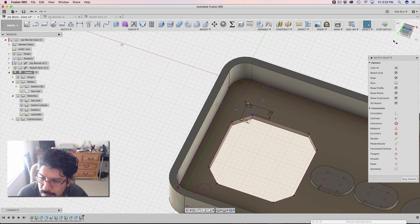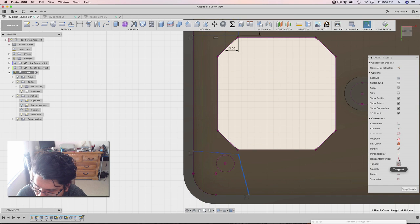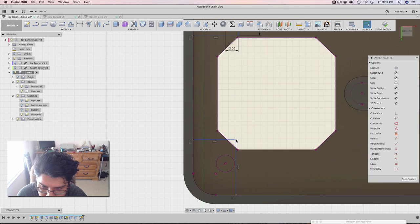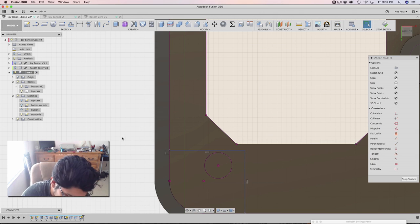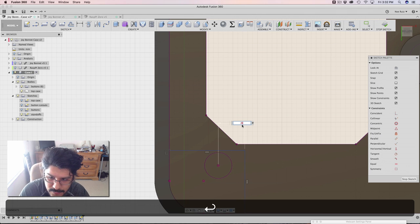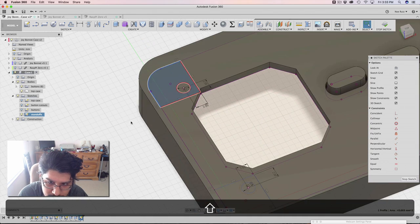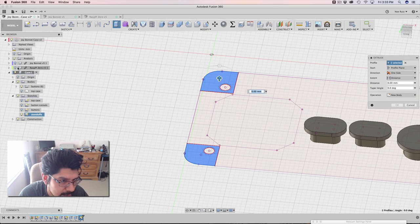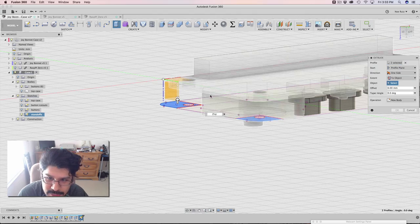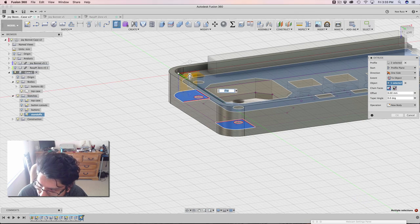Let's go ahead and work on the bottom piece of this — it'll do kind of the same thing. I'll get my line tool, make these lines, tell them to be nice and straight with horizontal/vertical constraints. I'll sketch dimension them out — two millimeters each. I'll make a new circle: 2.2 is the magic number. Make that into a construction line. Now I can go ahead and extrude these two profiles. I'm going to make this a dynamic extrusion — I'll hide the top case, bring back the Joy Bonnet, and say I want the extent to object to the surface of the Joy Bonnet. It gives me an error — I've got to change the chain faces to Extended Faces, then hit okay.